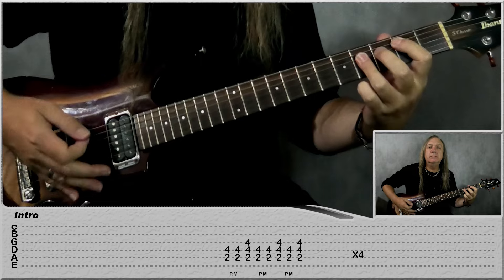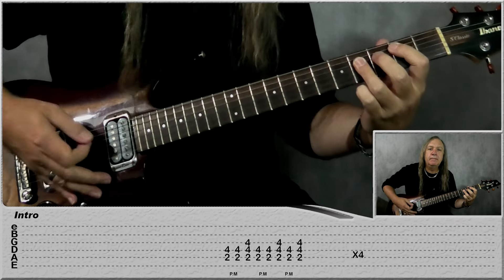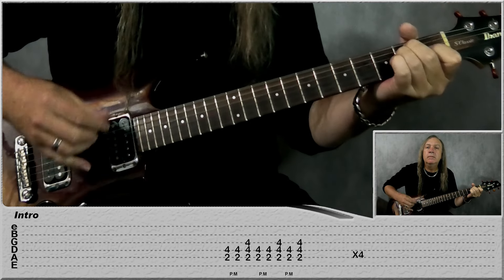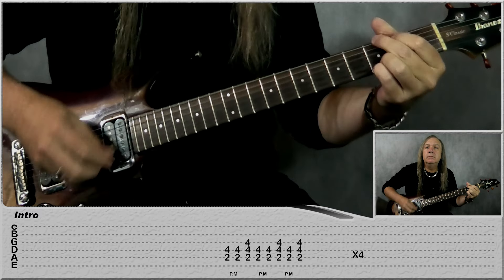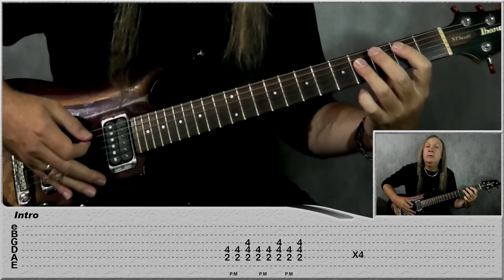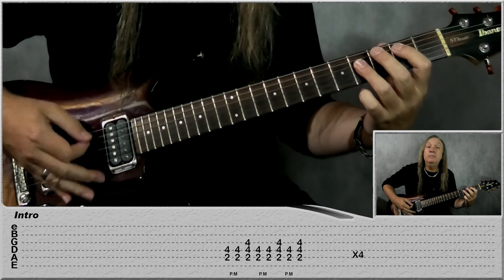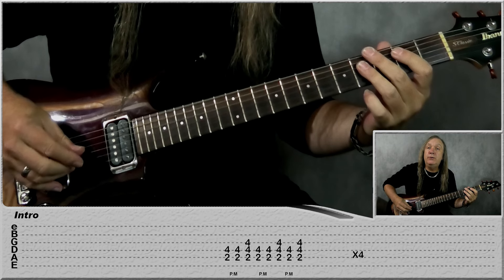So we play the intro rhythm, then we'll break it down. We're just starting on this B power chord — we're going to do mute, mute, off. Now when I say off I mean off the mute, not off the chord. So: mute, mute, off, mute, mute, off, mute, off — and we do that four times.